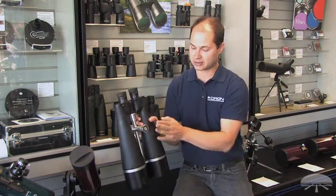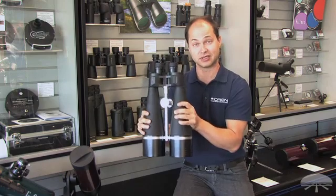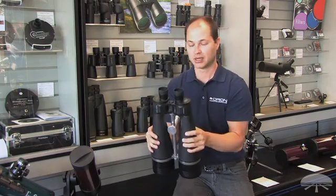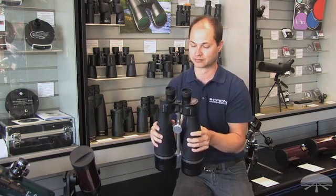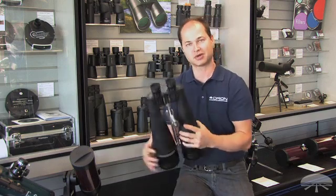It comes with a tripod pier socket here. These are just over 10 pounds, so they are quite heavy. You do need a fairly large tripod that's designed to hold at least 10 pounds. It also comes with a nice hard-shelled case to protect them when you transport them. Again, the Orion Giant View 25x100s. Thank you very much. Clear skies.